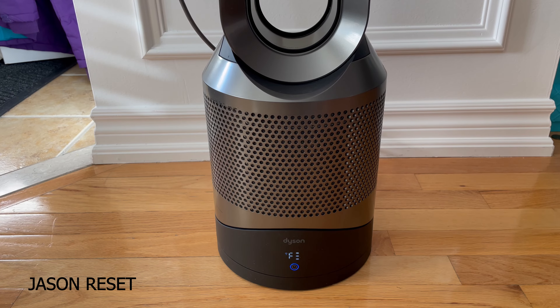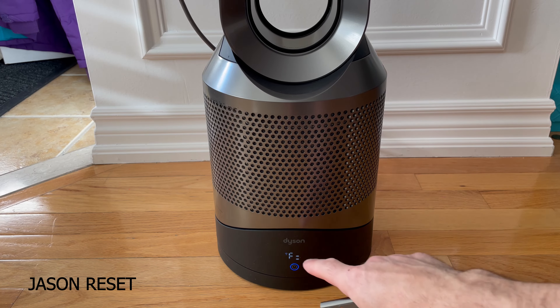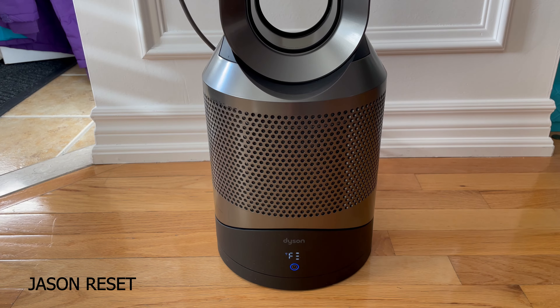Hey everyone, I'm Jason. Welcome back. In today's video we're going to reset the F, which stands for filter, on the Dyson fan. I just finished replacing the filter in this fan and now I need to get rid of the F, which stands for filter.